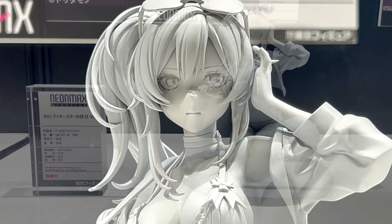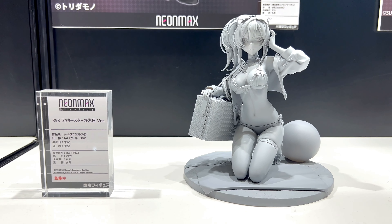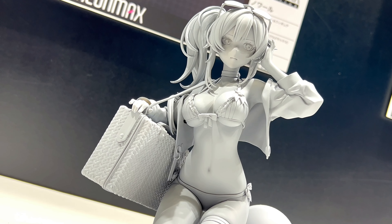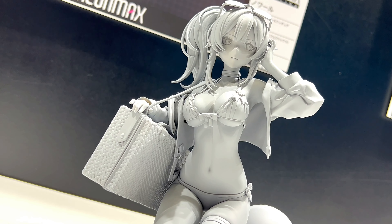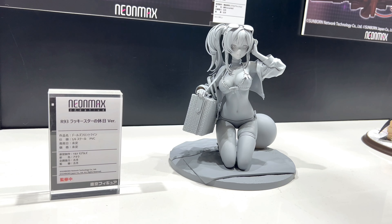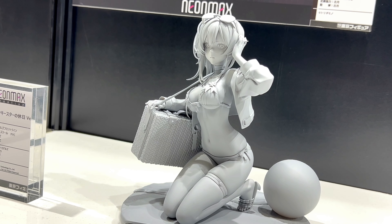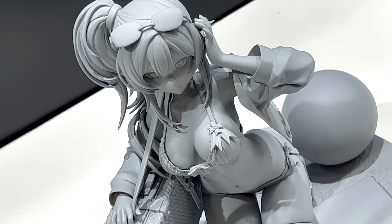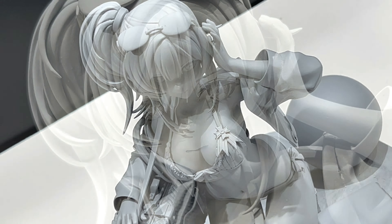In this video, more cool stuff from Wonder Festival 2022 Summer. We take a look at the Neon Max Creative R93, the Lucky Star Noqujitsu version. This is a character from Girls Frontline — it's a 1/6 scale figure that at the moment still has no price, no release date, and no color, but the sculpt looks great.